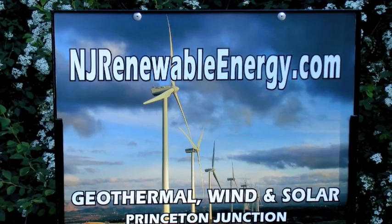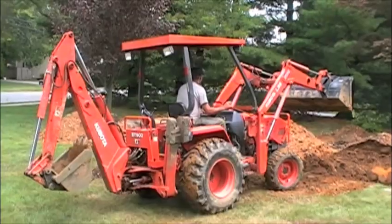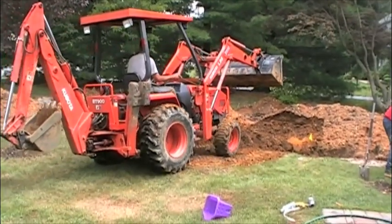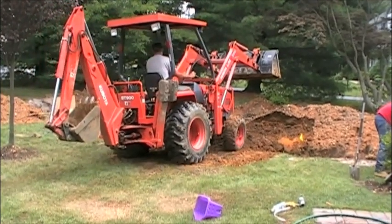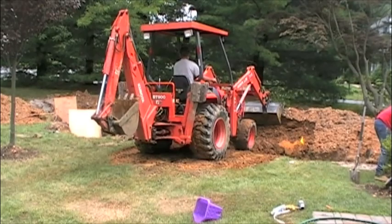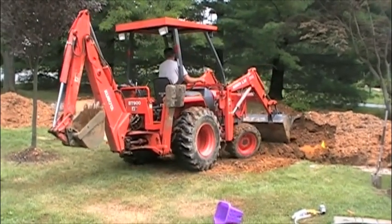Welcome back to NJRenewableEnergy.com, Install of a Geothermal System Part 2. Now that we've met all inspection requirements and the pressure test is complete, we can now backfill the looping section. Keep in mind, in most cases you will be required to reseed and fix any vegetation that was destroyed in the process.